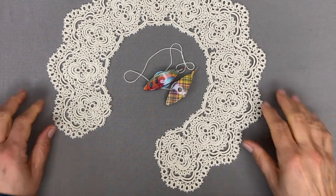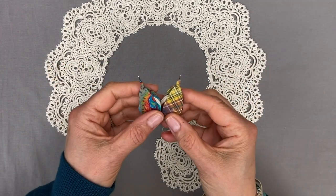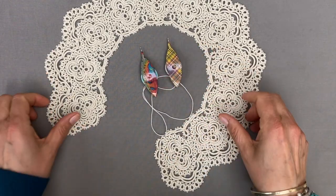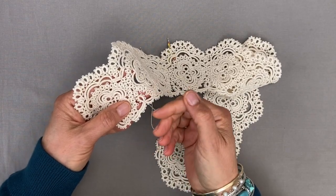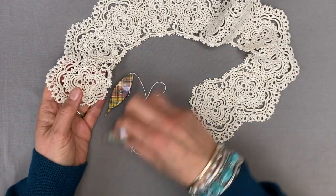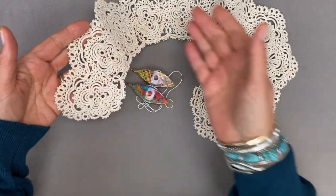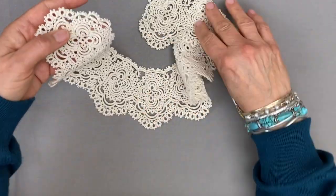Here we are ready to make the last round of the collar. We're going to do this round with two shuttles wound continuously. You can do this with a shuttle and ball, but I've decided to do it with a method which saves time. With a shuttle and ball you'd have to reverse work for your rings and your chains, flipping the whole collar back and forth. Instead I'm using two shuttles wound continuously and unflipped stitches for the chains, so we don't need to reverse the work and can work from the front all the way along.